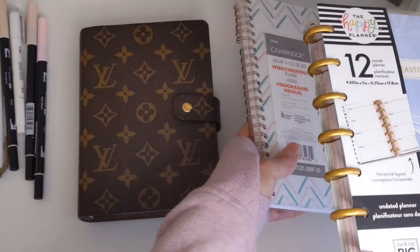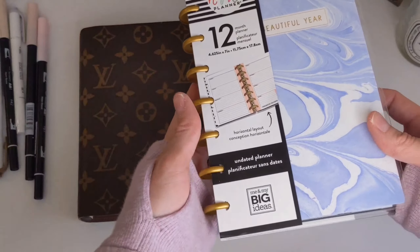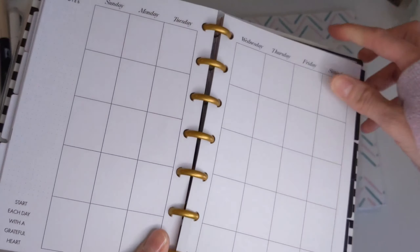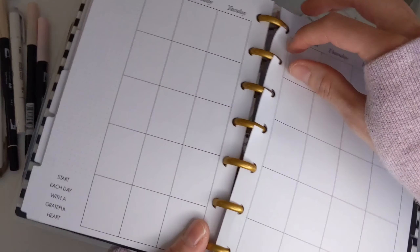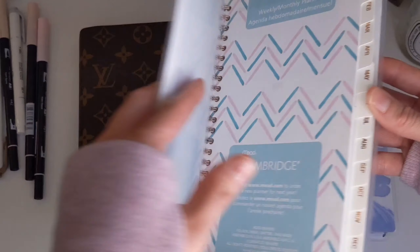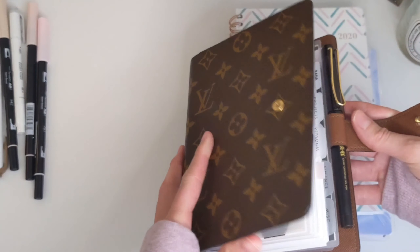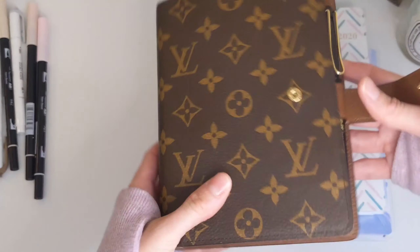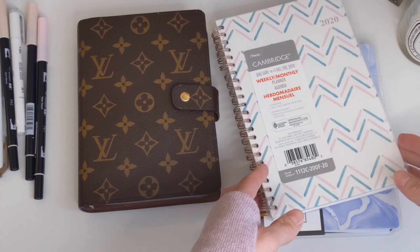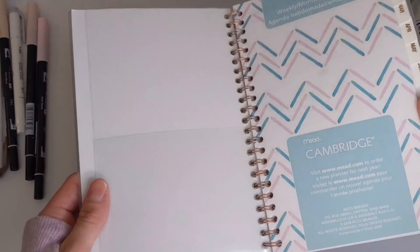The first thing you would need is of course a planner. I recently did a video comparing the different planner styles, so I'll link that in the description box below. Basically you have your disc planners where you can take the papers out, your spiral planners where you can't take pages out, and your ring planners where you can take pages out and put things in. My recommendation is that when you buy a planner and you're first starting out,